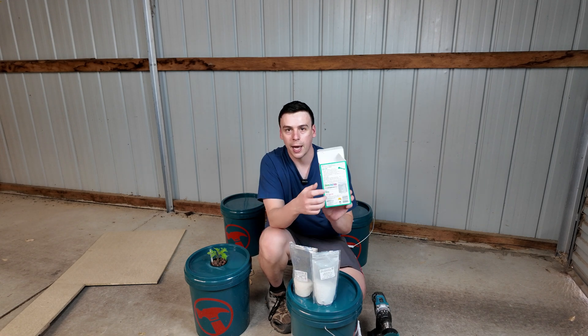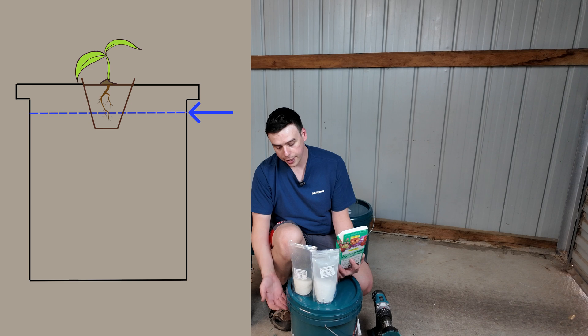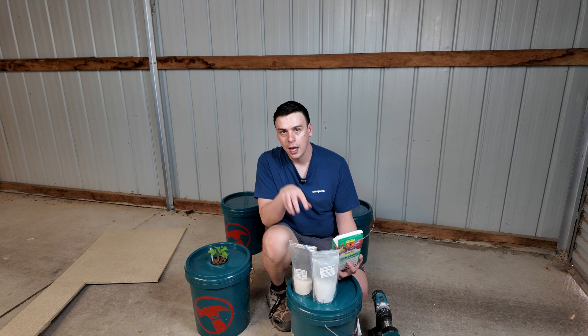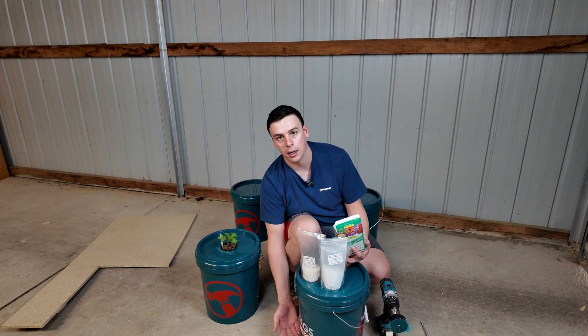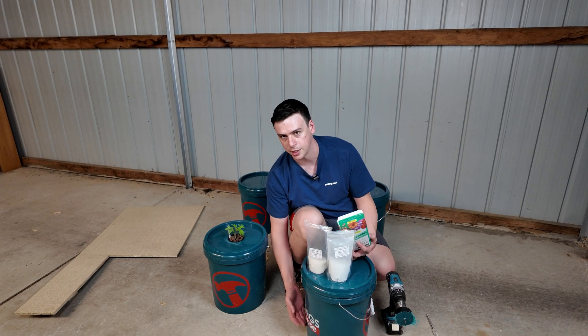All you need to do is mix up as per the instructions — how much of part A and part B dissolved into 20 liters of water, which is what I'm using here. We want the water to sit just up to around the net cup, just enough so that the roots can get into it. Then they're going to basically drink it down until the level hits about a third, and then we're going to start topping this up because these are growing tomatoes — it's going to be a long growth season and they're going to drink more than just this 20 liters.